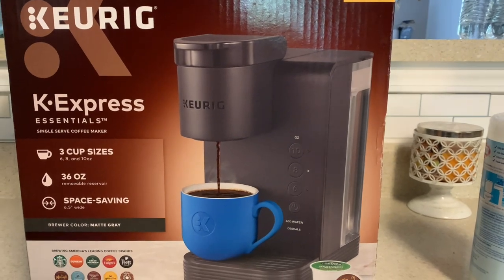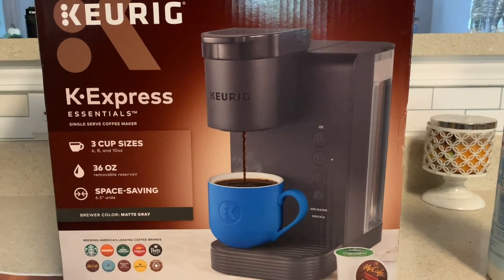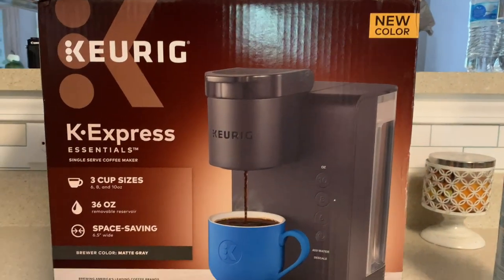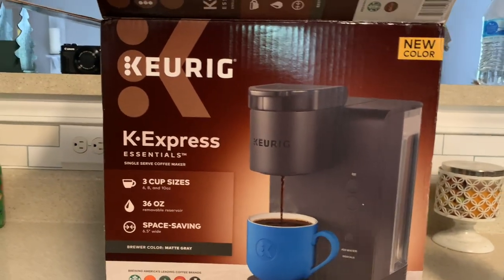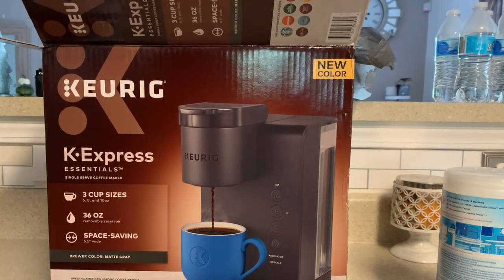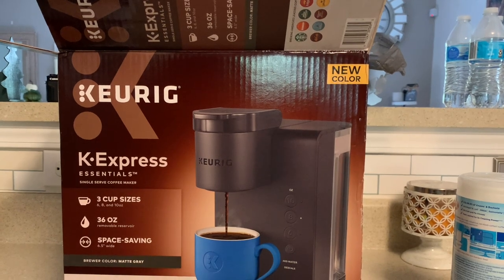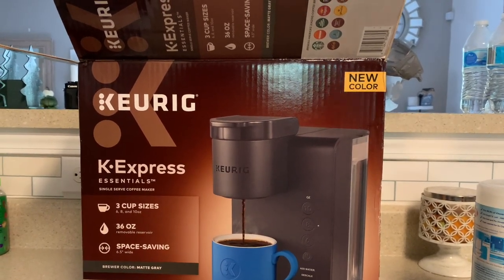Our last coffee maker we had for 10 years and I just threw it in the trash so I can't show you, but it was a Keurig - I hope I'm pronouncing it wrong because I always say it wrong - and Mama's like, 'I hope you are butchering that!'